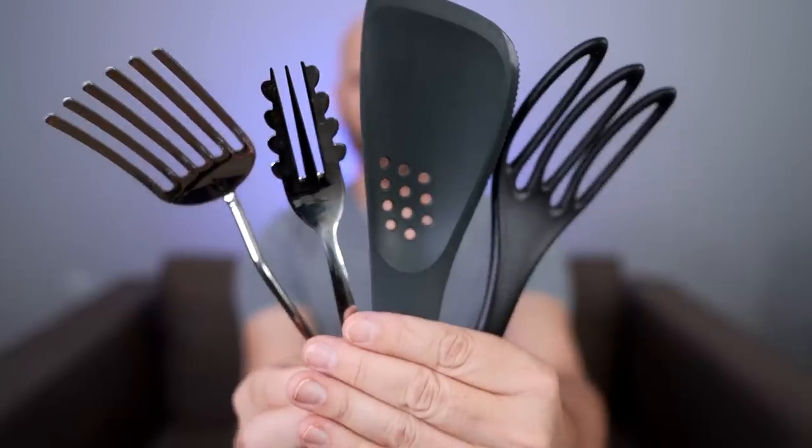These are four unusual kitchen utensils that I intend to test out to see how they actually work. A lot of the tests I'm doing today are based on manufacturer claims, and I'm also incorporating what people in the comments on Amazon said they use them for. Let's see how these really work in today's video.